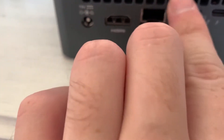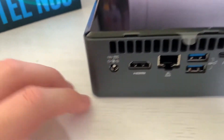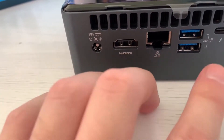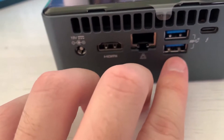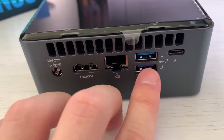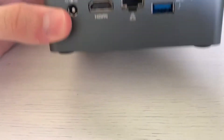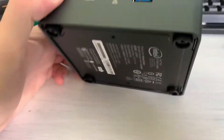For a mobile processor, this is a pretty good chunk of cooling. That's the AC in, that's the HDMI, ethernet, another two 10 gigabit USB ports, and a Thunderbolt which can connect to an external GPU. Nothing special on the back.